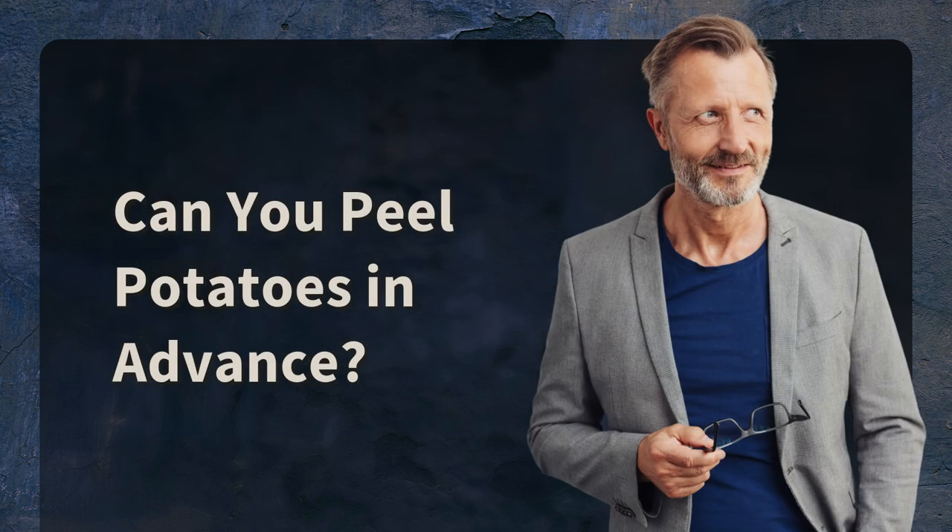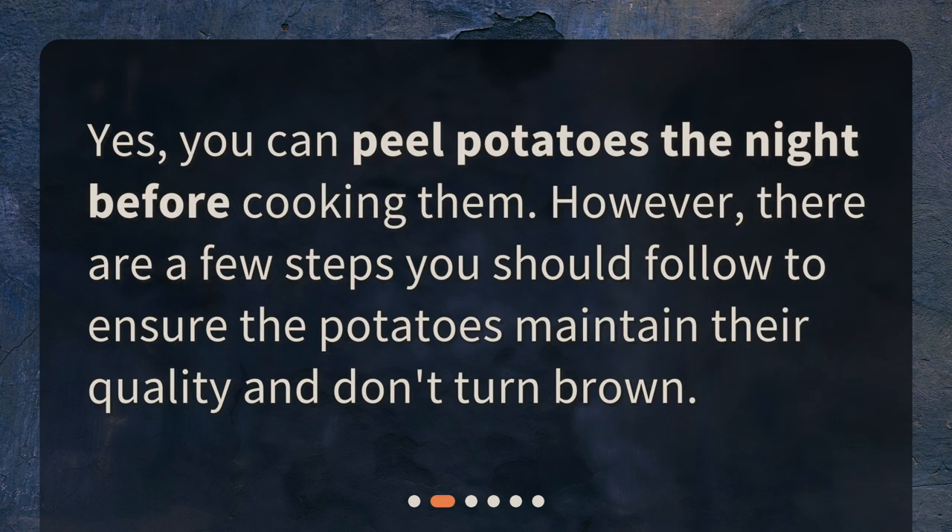Can you peel potatoes in advance? Yes, you can peel potatoes the night before cooking them. However, there are a few steps you should follow to ensure the potatoes maintain their quality and don't turn brown.